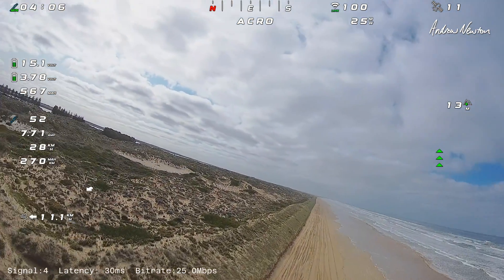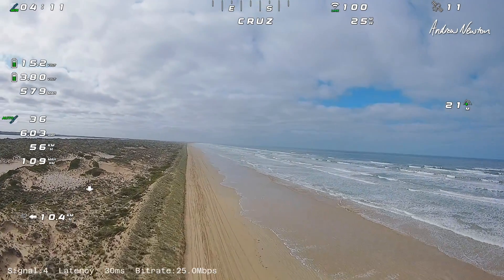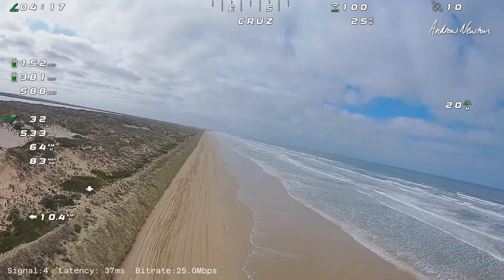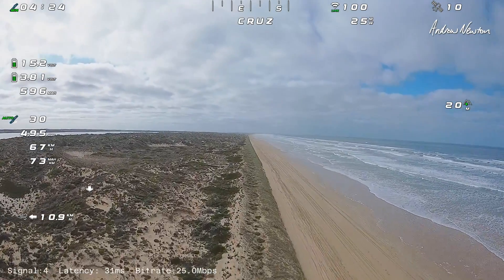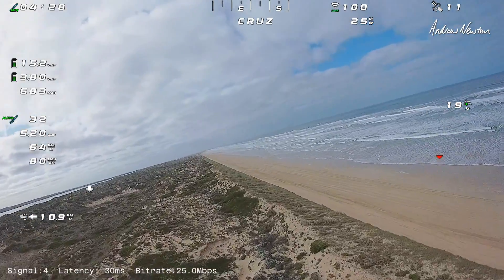Get him up there, cruise mode, and we'll have a look. Lovely spot to fly here — I've got miles and miles of deserted coastline here. Don't want to get too far away in case something odd happens.